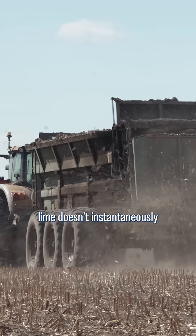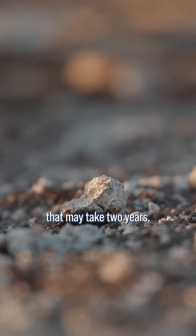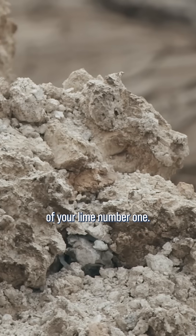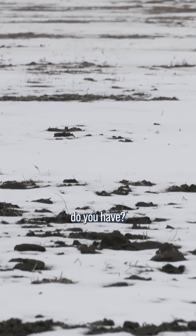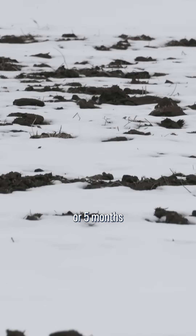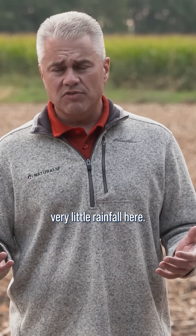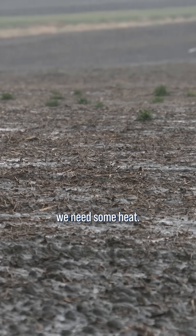Lime doesn't instantaneously raise that pH. It's usually a process that may take 2, 3, or 4 years. It depends on the fineness of your lime, but also how much water and heat you have. For example, like Darren said, our ground is frozen for 4-5 months out of the year, so nothing's going to happen during that time. We also get very little rainfall here, and nothing's going to happen if there's no water in the soil. We need some moisture and some heat, but it is going to take a little bit of time.